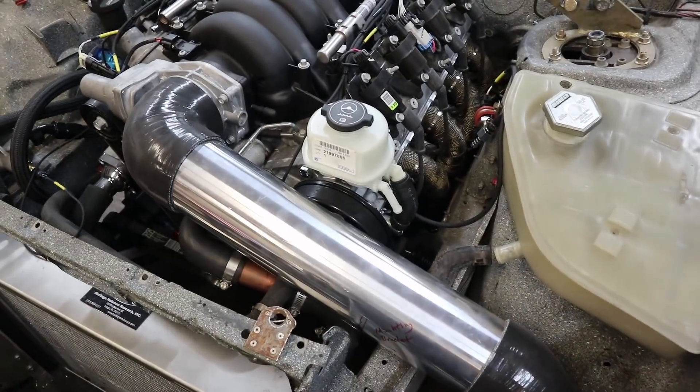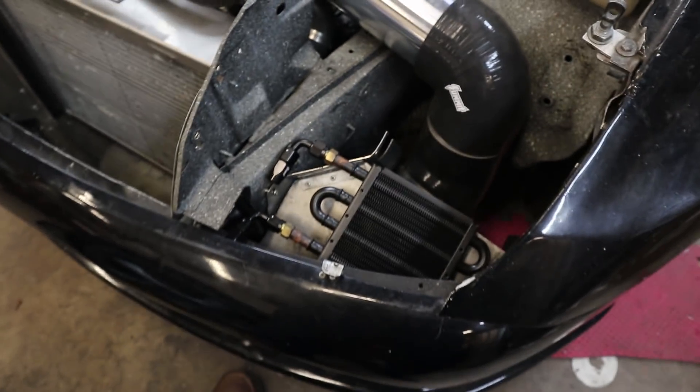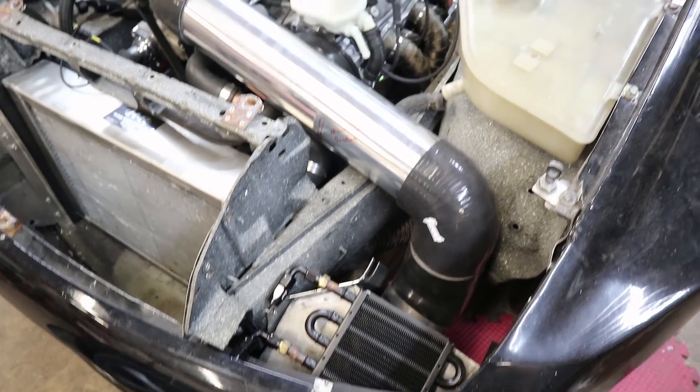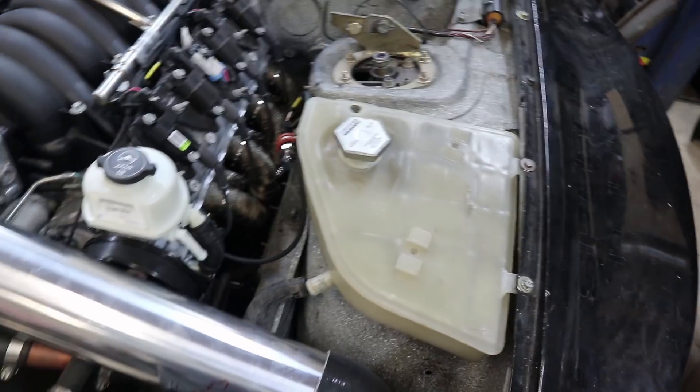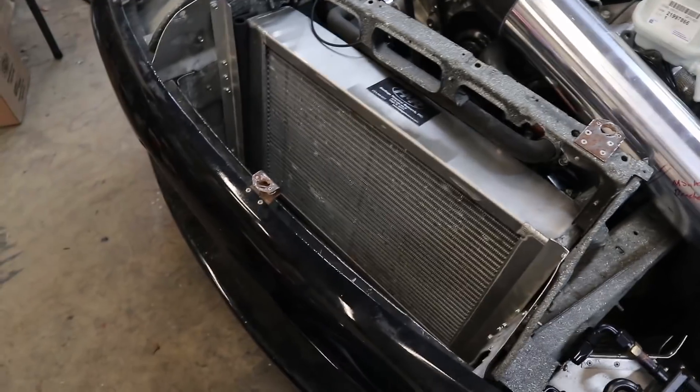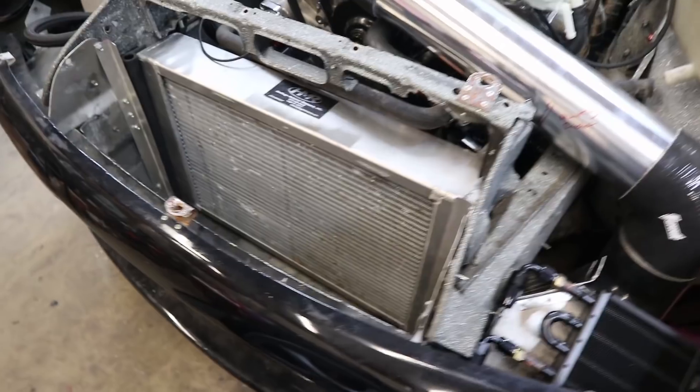We are running power steering. The power steering reservoir is right here and we are going to put a power steering cooler in place — that's one of the next steps. We are running the factory coolant expansion tank and a pretty high-spec, thick-core radiator to handle the heat load of the LS3.